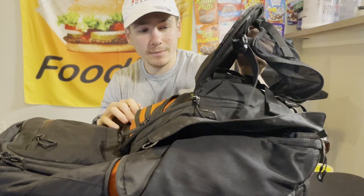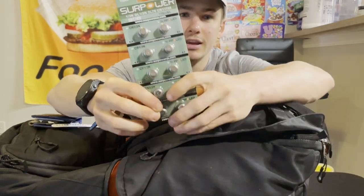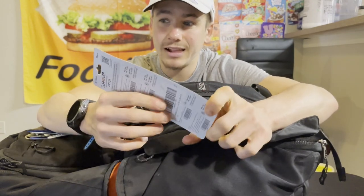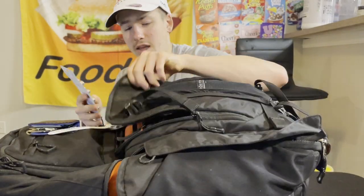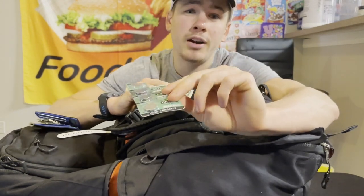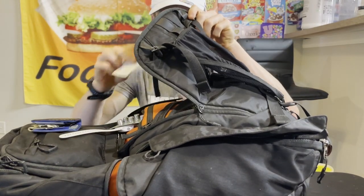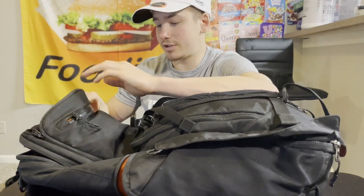This is my triathlon bag — I pretty much only use it for races and never really unpack it when I get home, so I keep important stuff in here. At the top: my wallet, batteries for bike pedals (last race my pedals died right before the race, so now I always keep these), cash, and batteries for a heart rate monitor. The side pocket has an extra phone charger — nothing triathlon-related.